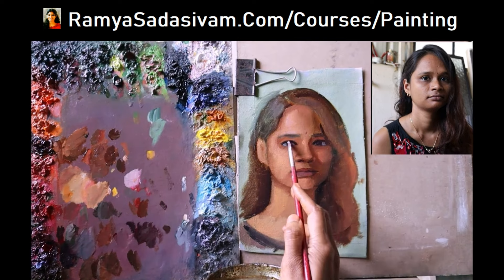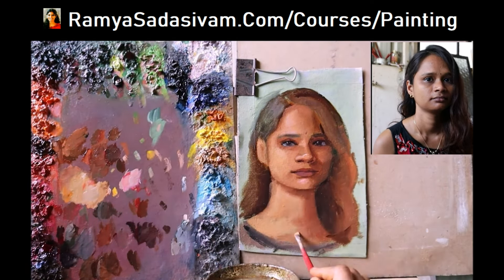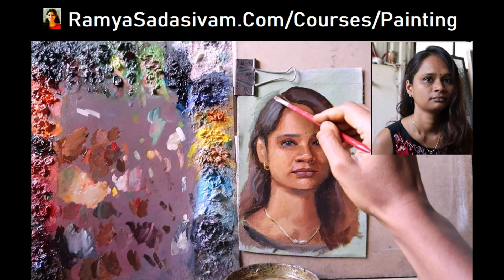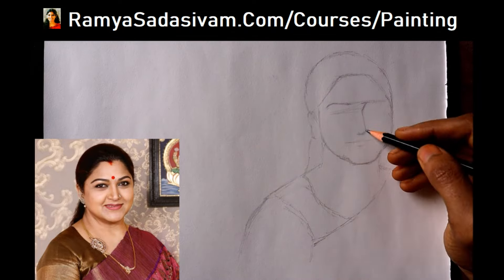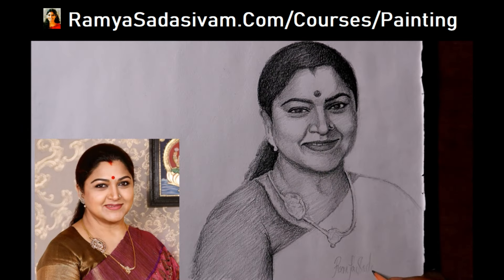You do not have to know anything in advance to take this course — everything about portrait drawing and painting is taught from the basics. It is not possible to learn colors if you do not know the basics of monochromatic drawing. So this course covers the basics of drawing, how to study values, light theory, and how to construct a face using pencil, and then takes you to oil.